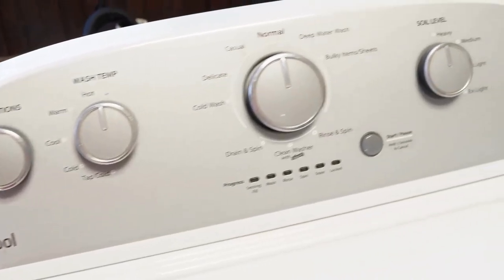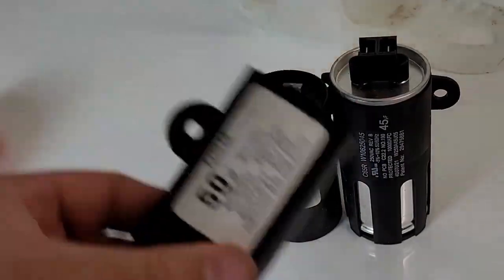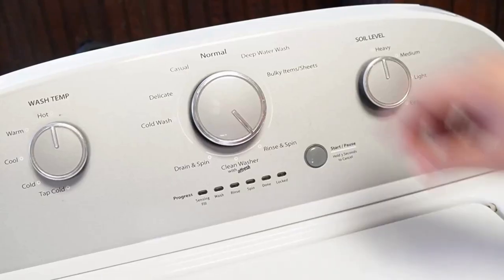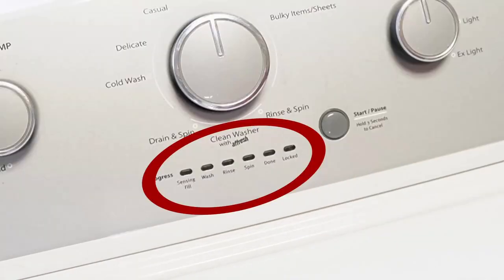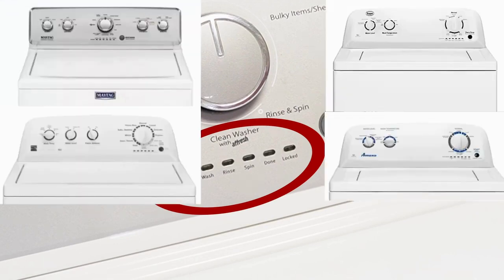So you've got a Whirlpool washing machine and you've just installed a new component, or maybe your washing machine just isn't running its best. It's important to know how to reset and recalibrate the machine — so let's learn how to do that together with three types of resets, so at least one of them will work. Note that these steps will work for all washing machines that have oval LED segments just below the washer dial, including Whirlpool, Maytag, Kenmore, Roper, Amana, Admiral, and Crossley brand washers.